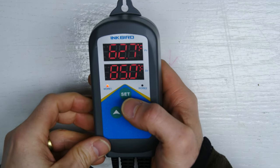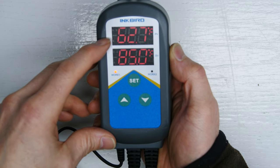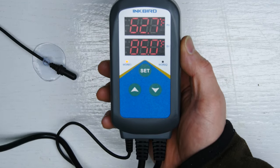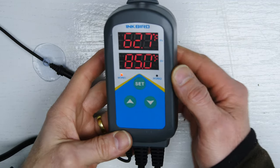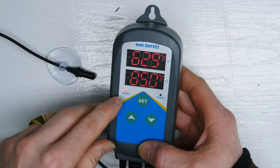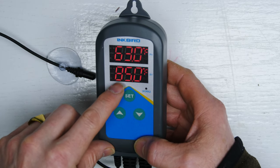Plugged in. It shows the current ambient temperature in my shop at 62.7 degrees, which is part of the reason why I want a hot box — it's a little cold down here for curing things and takes a little extra time. We want to set the temperature to where this thing will turn off. Right now it's on because it's trying to reach the existing temperature I have set here — 85 — but we don't want that, it's a little low.